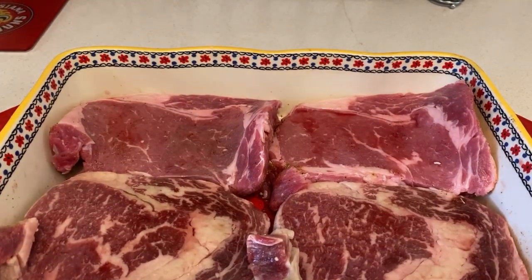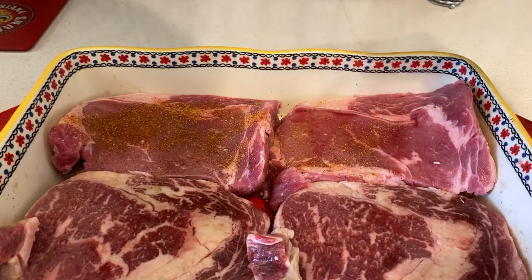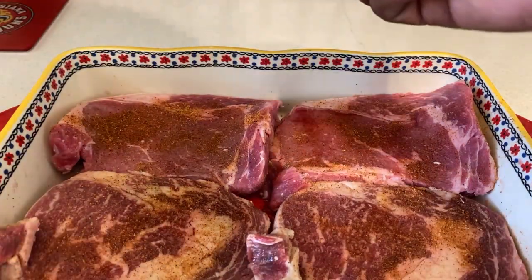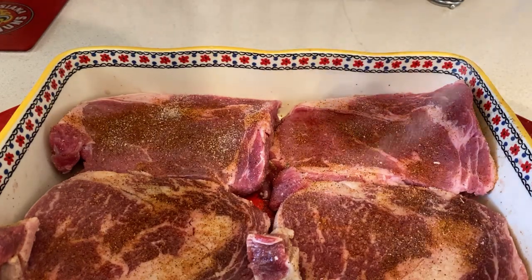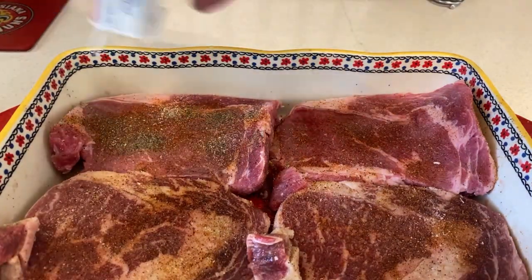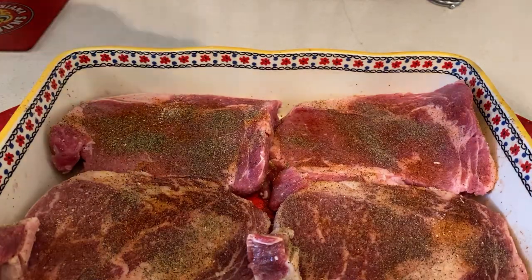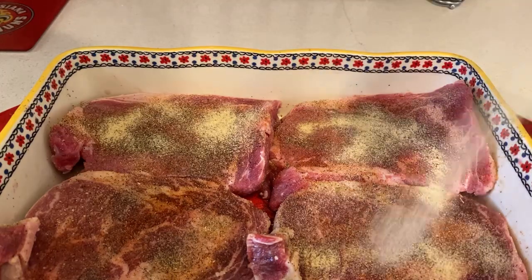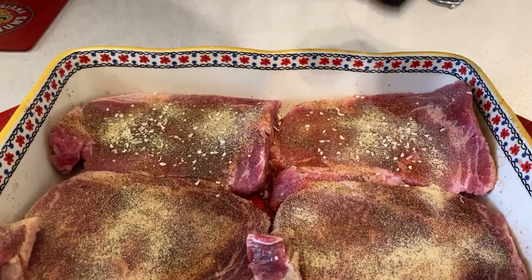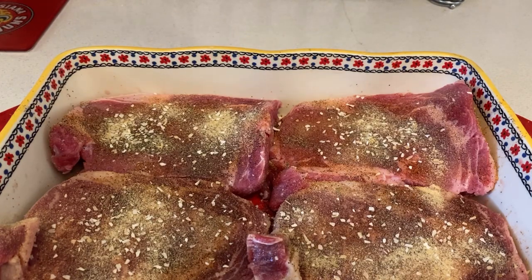Once you flip it to the back, do the same thing — add some Tony's since we want to season it right. Once you add the Tony's again, add a little garlic salt, then black pepper, then garlic powder, and last but not least, minced onion. That's the process — repeating the same seasoning steps on both sides.